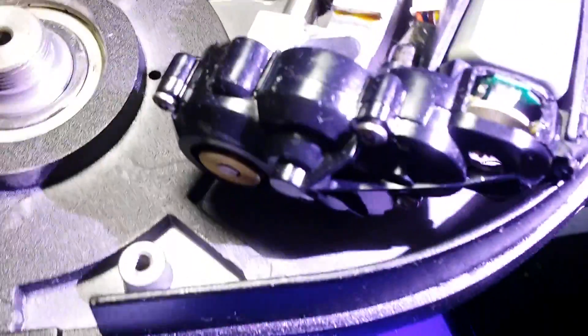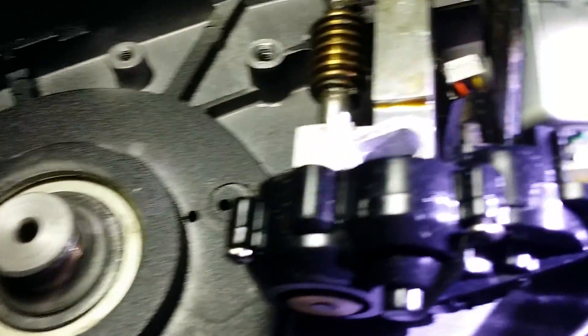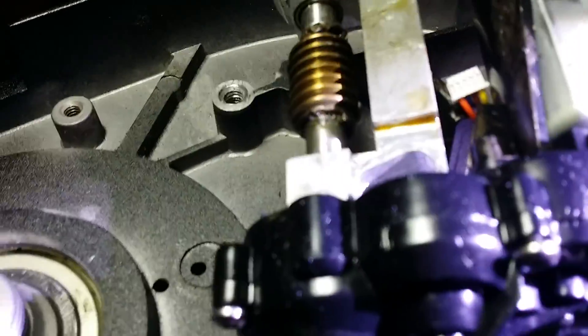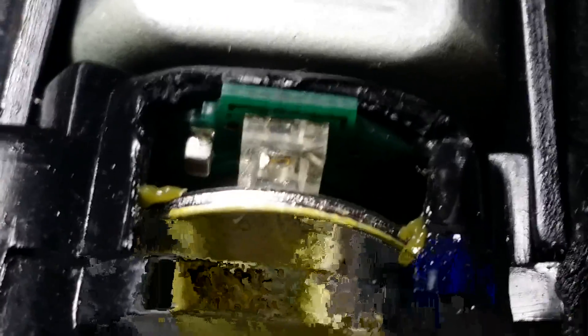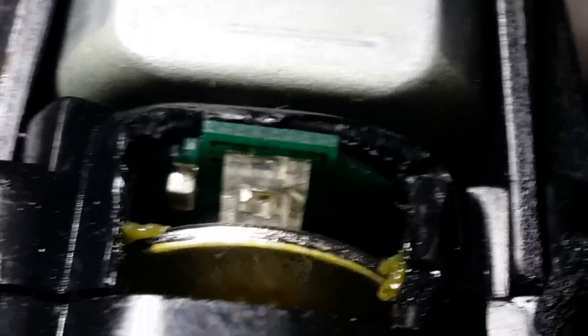This motor assembly has the gears — the gearbox — and it also has the comparators, or sensors, that tell the motor and the scope where it is. Let's see if I can get it so you can see. Right there. Those usually get dirty — grease from the gears gets thrown on them.